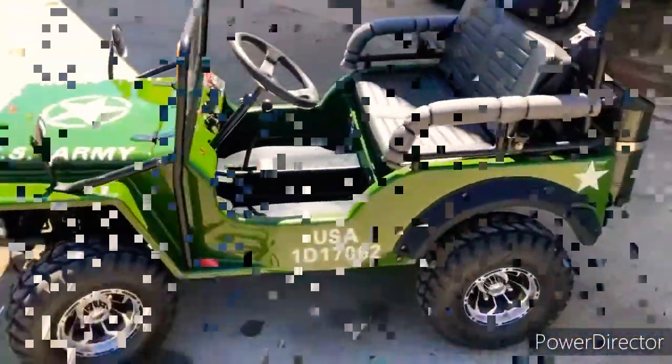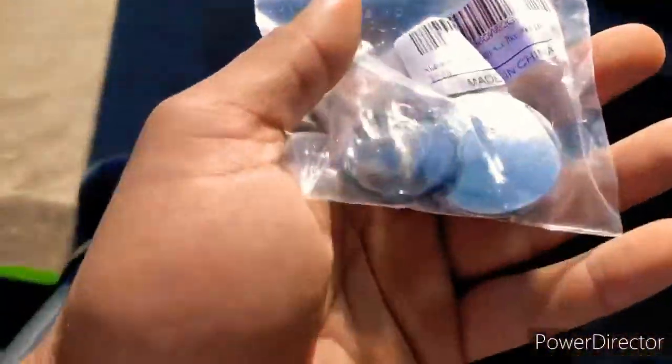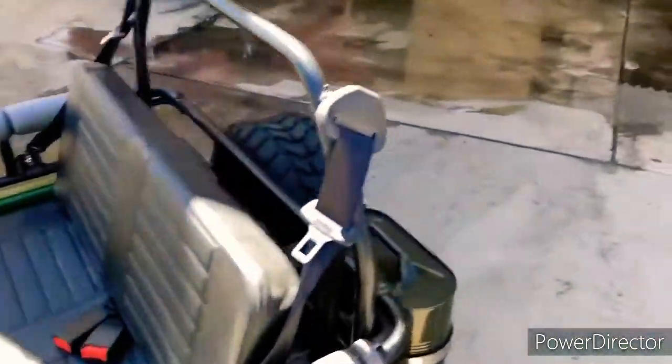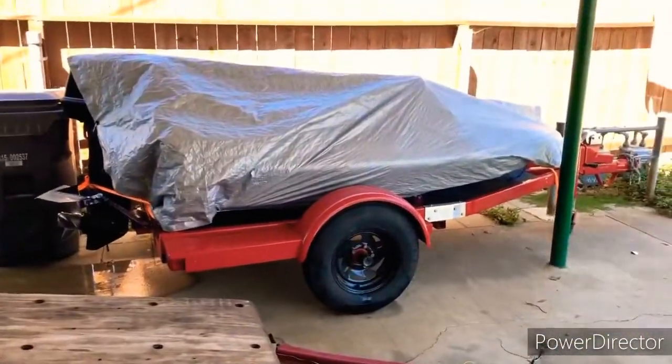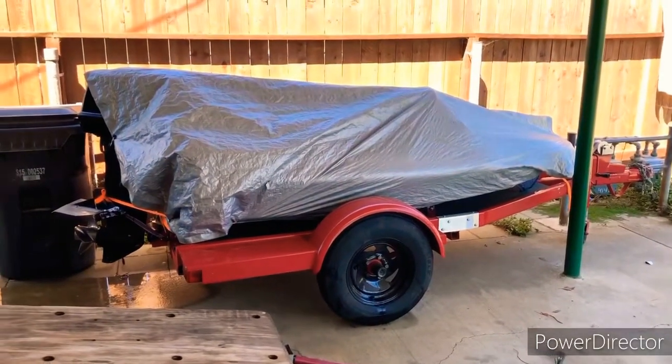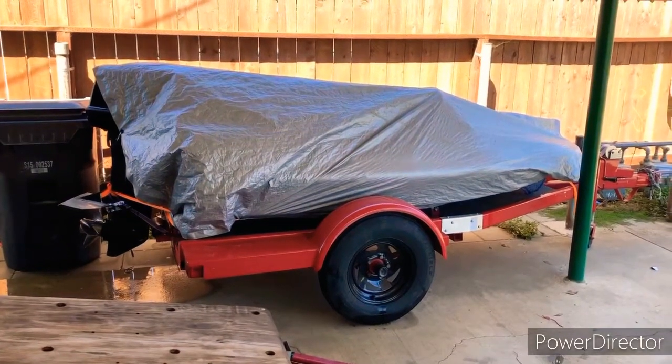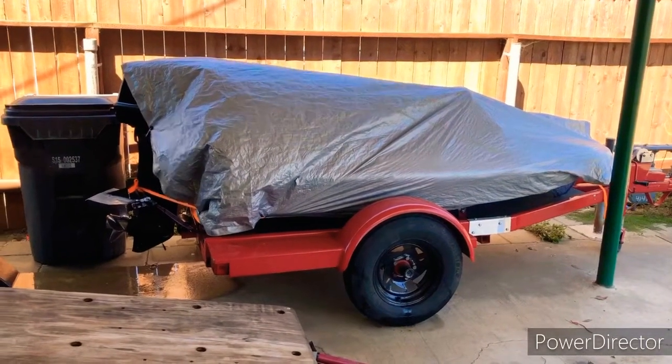This looks good — came in the mail today. I can finally put that on because for some reason that came off. I'll wait until this Jeep's all dry and then I'll install it. Tomorrow I'm going to start the teardown process, and that's where it's going to remain until we get her back on the water.